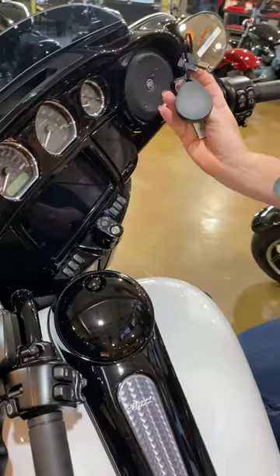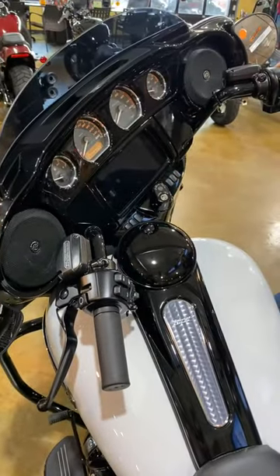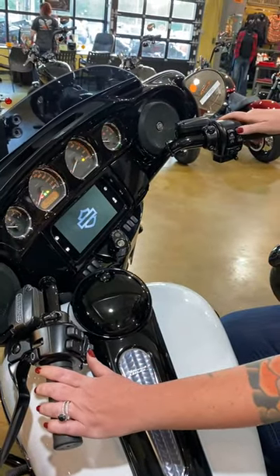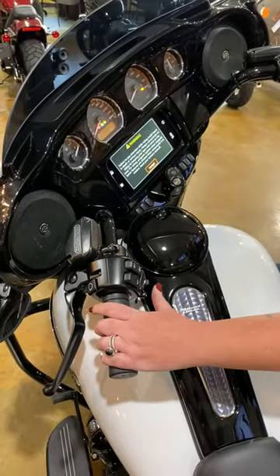What you're going to do is make sure you have your key fob present and set it on the seat. Turn the bike on, and you're going to do the sequence: on, off, on, on — one, two, one.